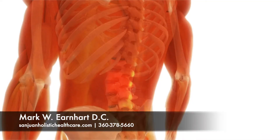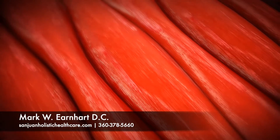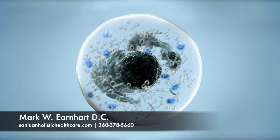How does the urconia laser work? Our cells need energy to function properly. Injured cells need even more energy to heal. The energy that your cells need is predominantly made in the mitochondria.